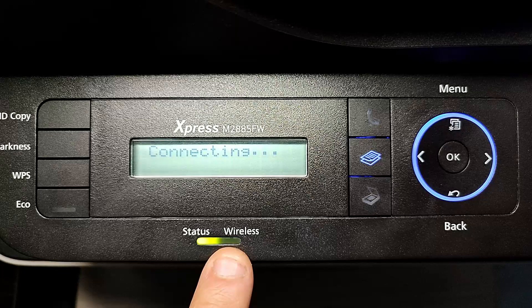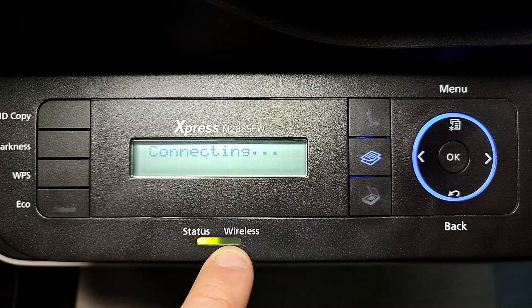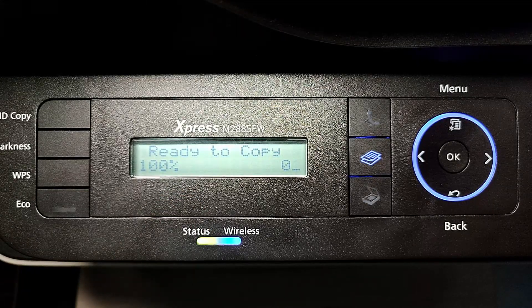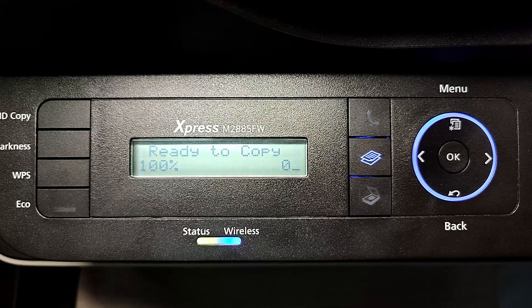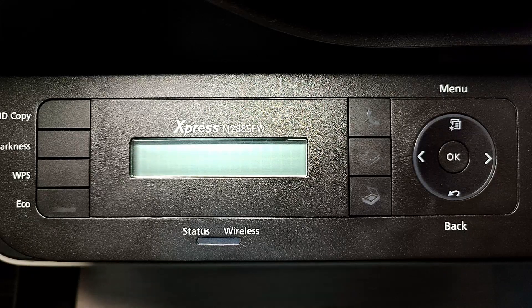You'll see the blue light blinking on the printer — it's attempting to connect to your home Wi-Fi router. Once connected, go to Windows, select Add Printer, and you should be able to see your printer there and add it like any other device. For those who still couldn't get the printer detected or added to your network, please continue to watch the second part of the video.